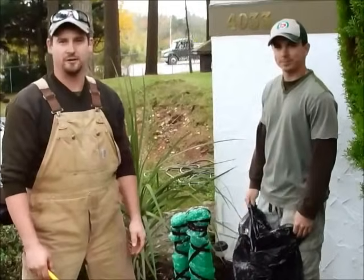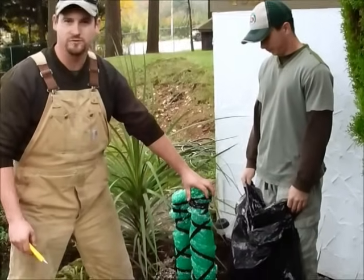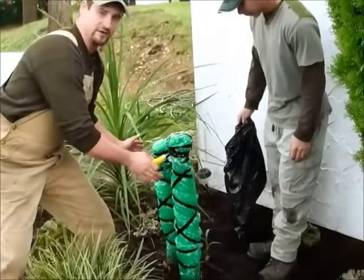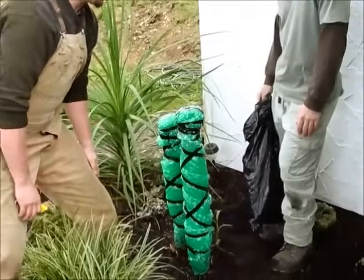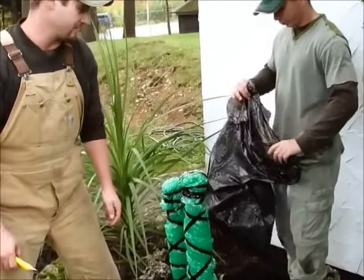The final step in winterizing your banana plant is protecting the roots. We've already protected the stalks with our trusty bubble wrap. Now we're going to protect the roots. When you have a bunch of bananas close together, you may want to use a garbage bag for the insulation.